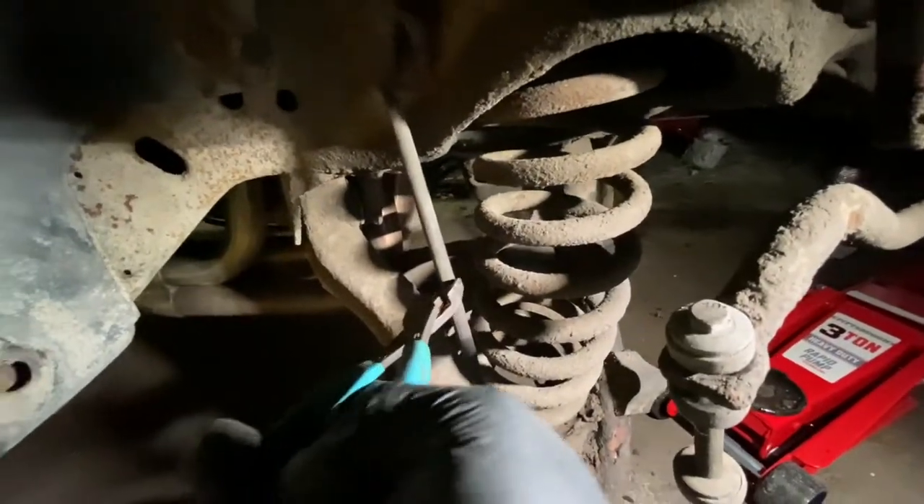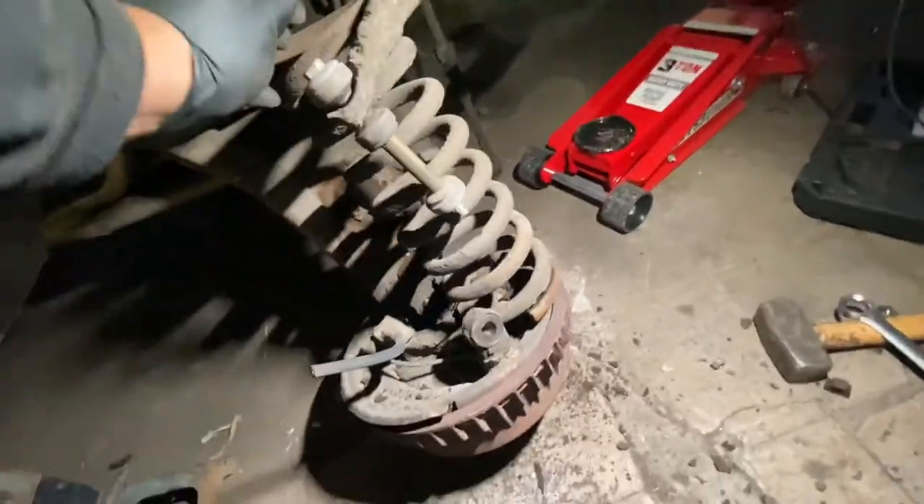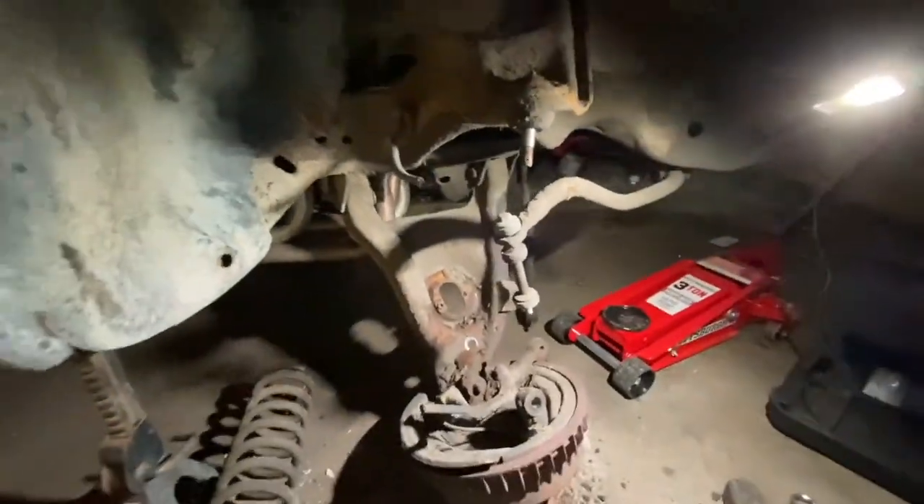I have my brake hose — we're changing all of this so I cut the brake hose. And now the coil spring comes out. Now I can remove the control arms.